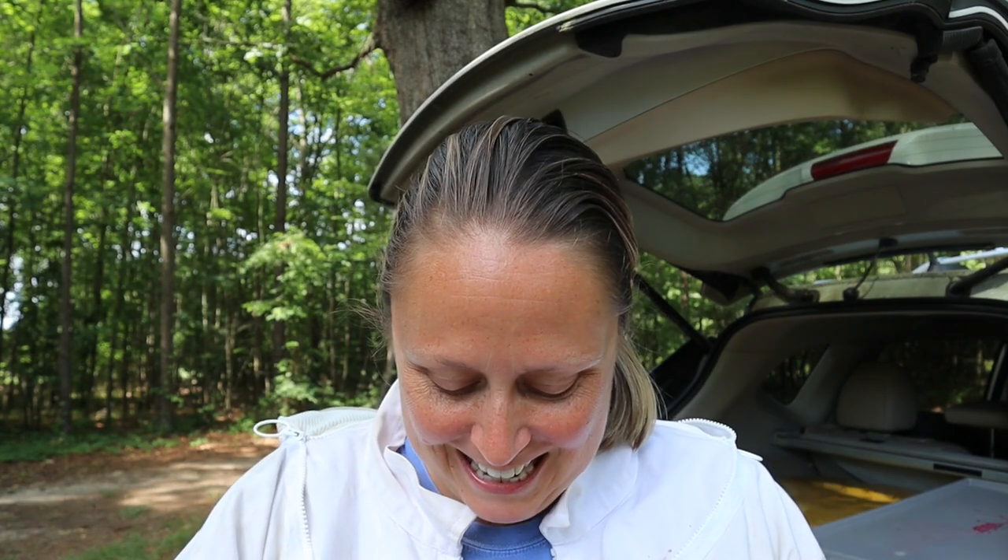Hey there! Welcome back! Amanda with the Happy Homestead here. It is an exciting day today because we are going to go get our honey frames from our beehives.